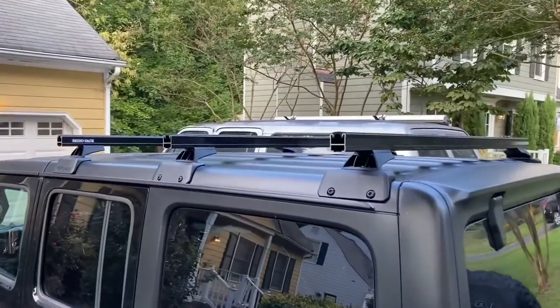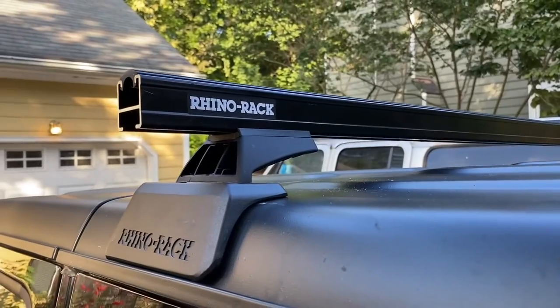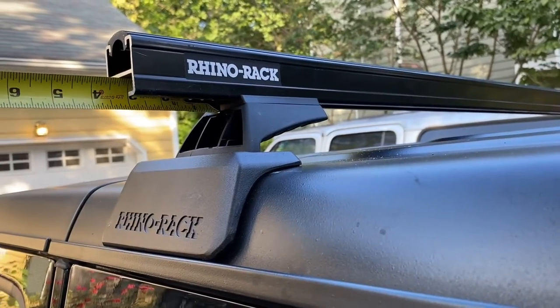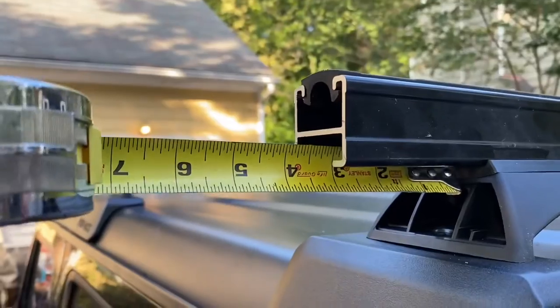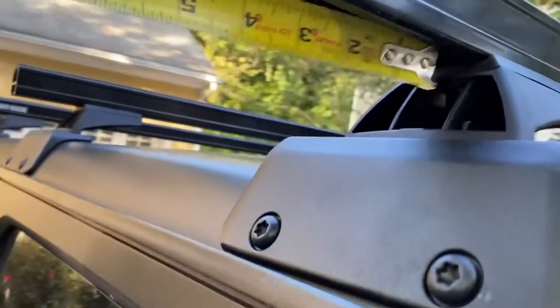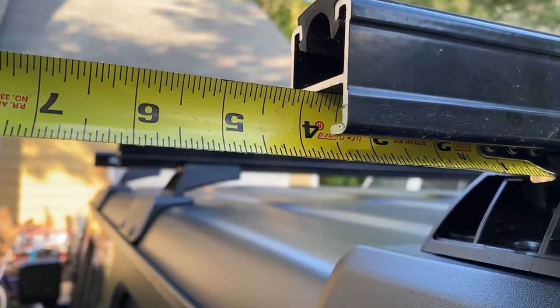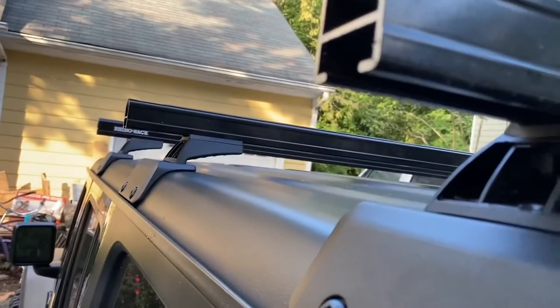We'll measure them to make sure the bars are equal on each side. It appears these are all spaced out differently — the front ends up being right about three and a quarter inches, the middle one is right at three and a half, and the back one is three and seven eighths. That gets equal spacing on each side of the rack.